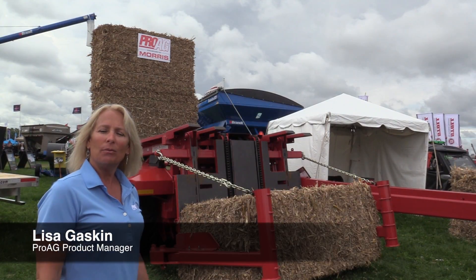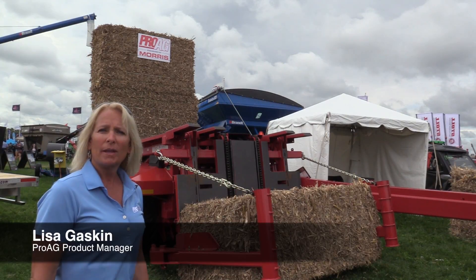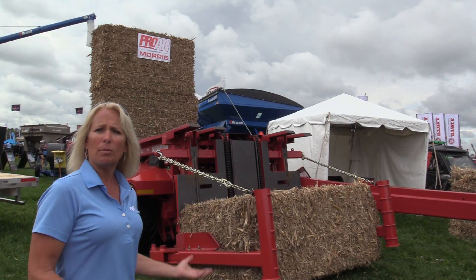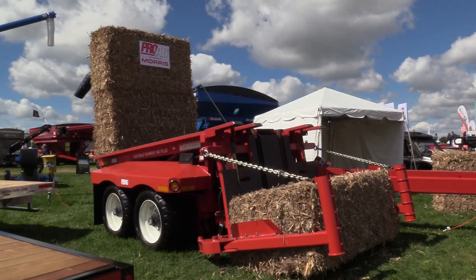Hi, I'm Lisa Gaskin. We're here at the Outdoor Farm Show and we have brought out a large square bale stacker that we're marketing into the Ontario area.